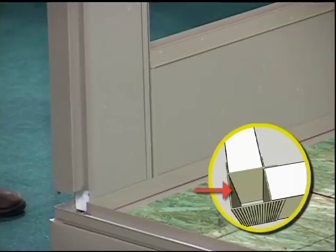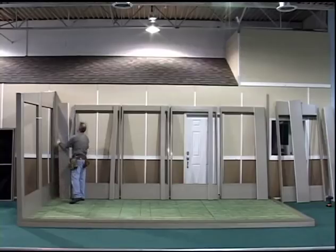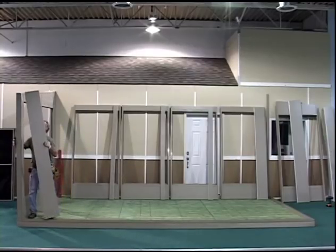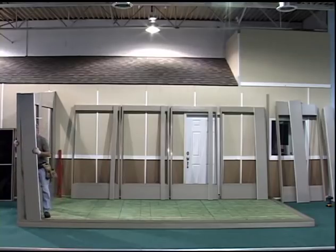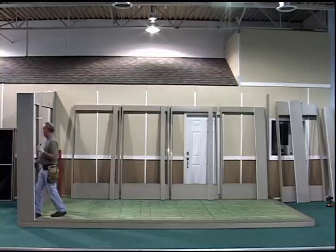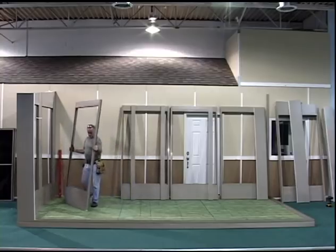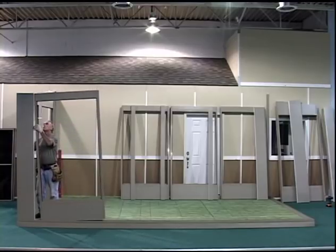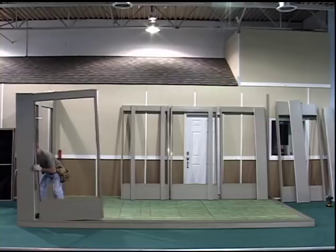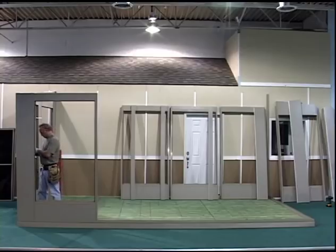Install the corner post. Locate the appropriate front wall fill panel. Using the same installation procedures, install the front wall starting from the corner post. Secure the end wall to the front wall using the same tape procedure, combining wall and fill panels on either side of the corner post.